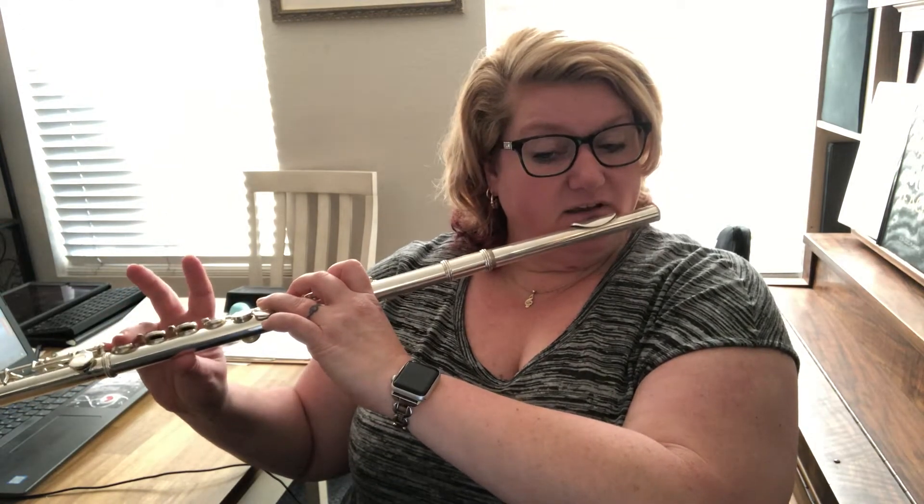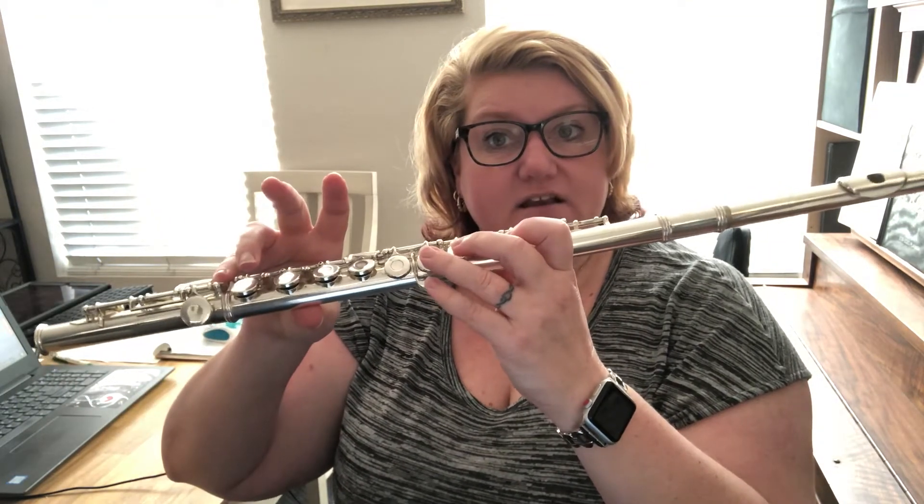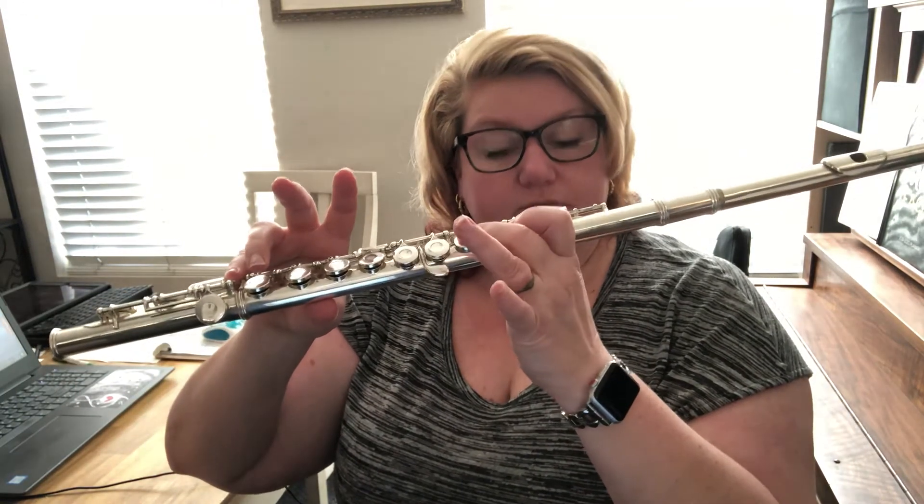G, F sharp, D, E. Now that G sharp grace note is the same as A flat. It's going to be here. So you're just going to go really fast and then down to the low A.